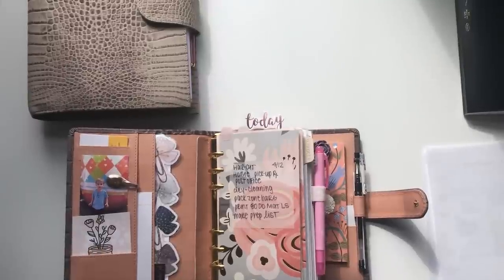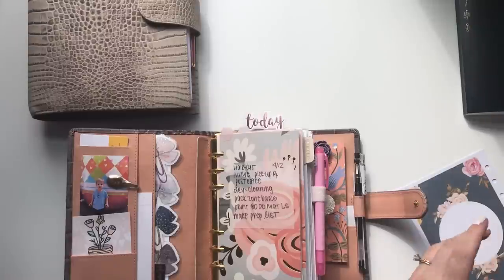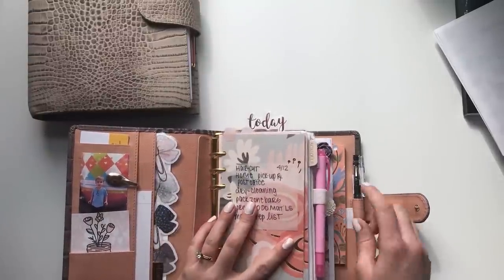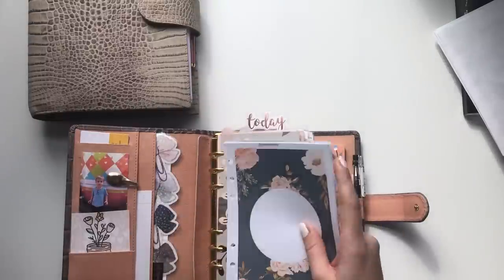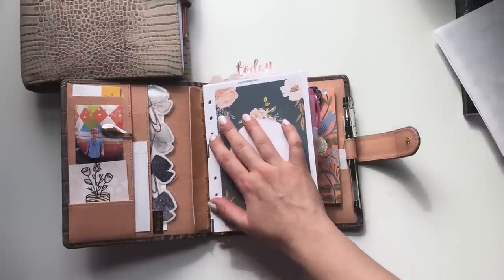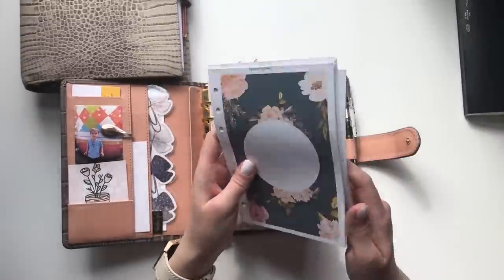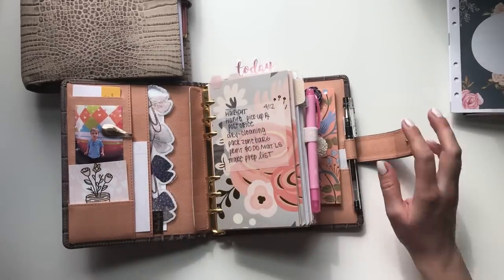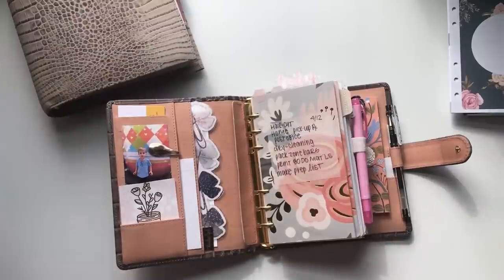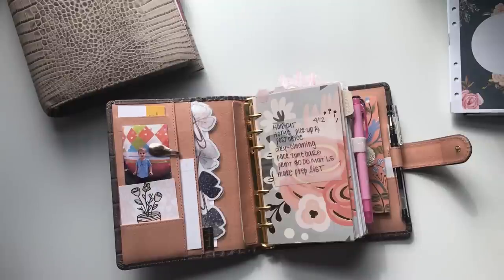I'm in the process of determining whether or not I want to switch to personal size inserts because I've printed some already. You can see they fit perfectly and still allow enough room for a divider. It's perfect for personal wide, but the whole process of getting new dividers, new dashboards — even at the bare minimum — there just aren't the inserts I want in that personal wide size, so I'm struggling a bit with that.